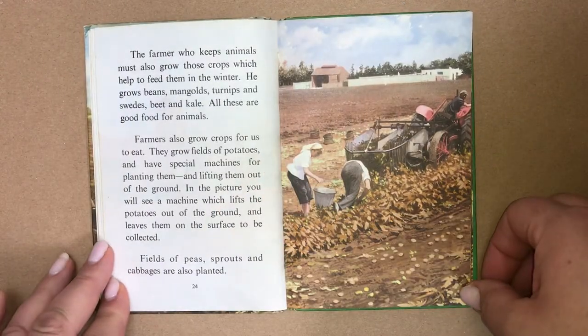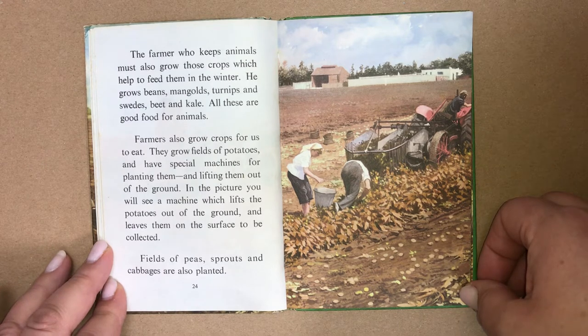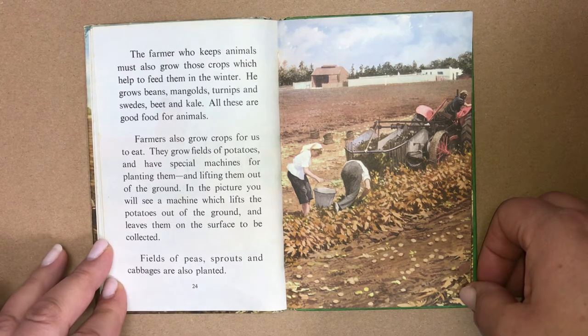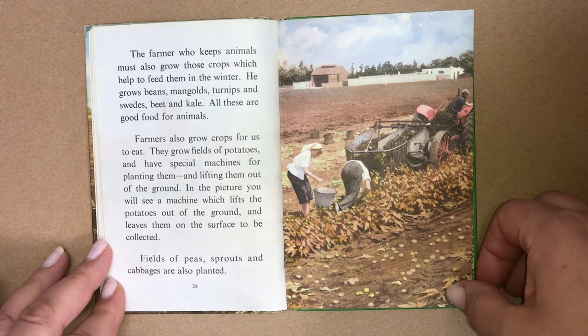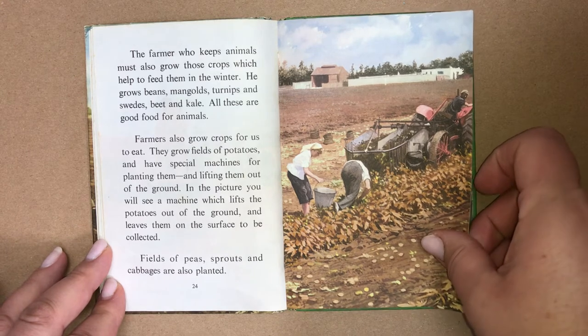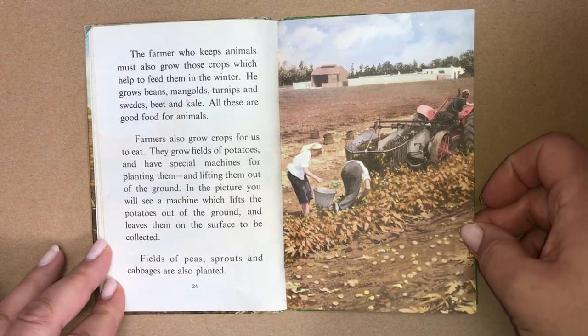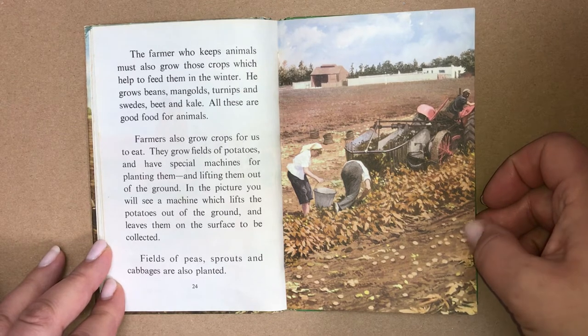The farmer who keeps animals must also grow crops to help feed them in the winter. He grows beans, mangolds, turnips and swedes, beet and kale — all good food for animals. Farmers also grow crops for us to eat. They grow fields of potatoes and have special machines for planting them and lifting them out of the ground. In the picture you can see a machine which lifts the potatoes out of the ground and leaves them on the surface to be collected. Fields of peas, sprouts and cabbages are also planted.